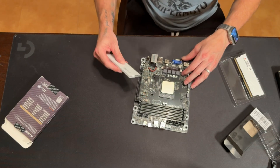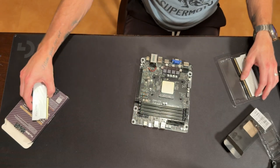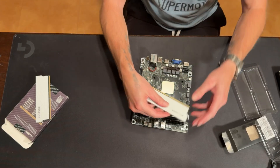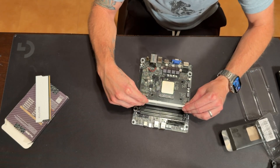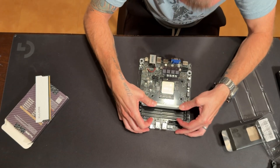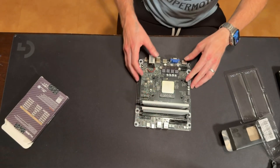I ordered the RAM — I can't remember if I ordered black and they sent me white, or they were out of black and I ordered white. Either way it doesn't matter, because you won't see it inside the case anyway. It's good looking RAM.